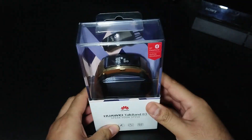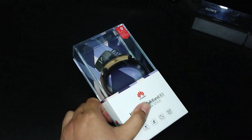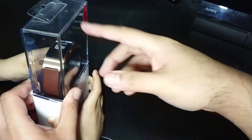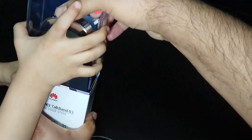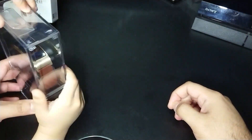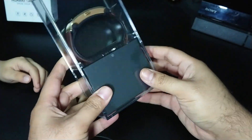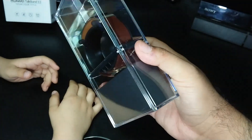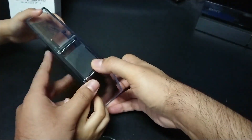It connects via Bluetooth and we assumed it might have a proprietary charging cable — let's find out. To open it, you pull the back down and slide it out. The packaging is quite nice — it comes with a little watch holder, and the strap has leather on it.